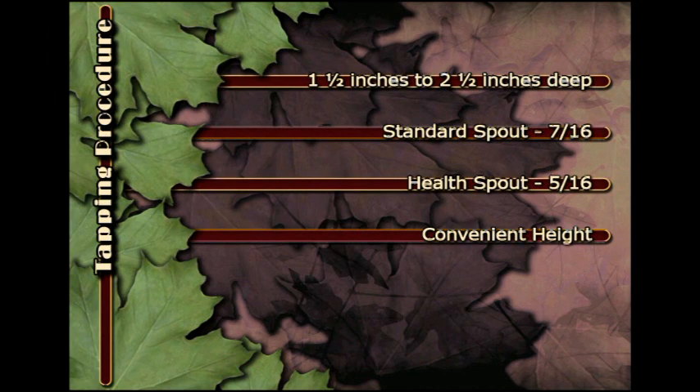This is often between waist and chest height. For tubing, the hole needs to be above the tubing and located so that the tubing or drop line goes downhill, so as not to form a place where sap can pool and ferment when the sap stops running.